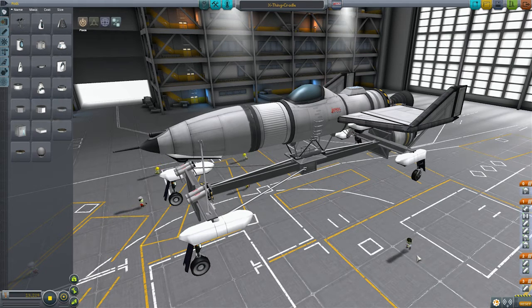So I decided to take a page out of the books of the Germans from World War 2 and go with a launch cradle — that is something that will accelerate the plane up to take off speed without the plane having to actually use its fuel to do so.